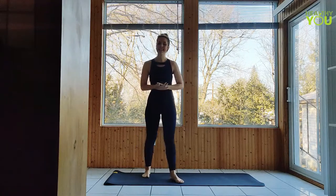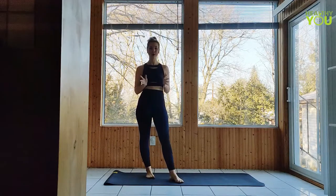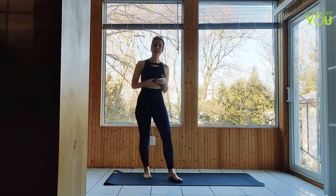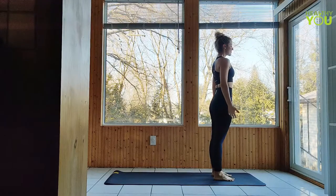Hey everybody, this is day 18 of Commit 30 Days of Yoga. In today's practice we are going to be working on endurance, so lots of movement. Be sure to stick around to the end of the video where we go over some tips for your practice. Begin standing at the head of your mat in Mountain Pose, hands off the body as you connect to your breath.